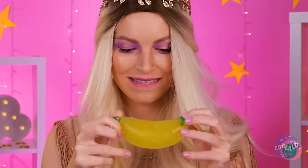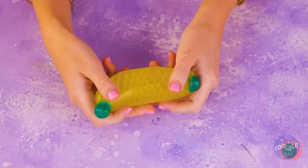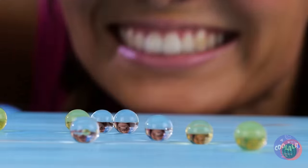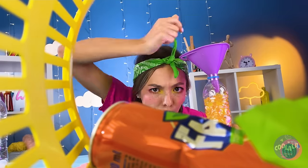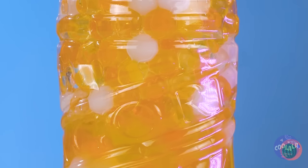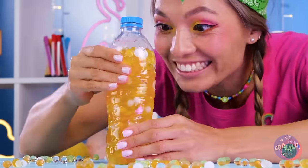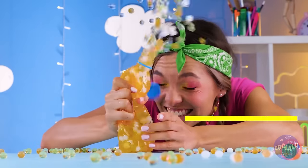Is it lunchtime already? Bananas aren't so tough — but this one is a squeeze ball. Look at that stretch, but even it has its limits. No reason to let good water beads go to waste — this empty bottle is the perfect place for them. Just add soda. Close it tight and start squeezing. Remember though, everything has its limits.